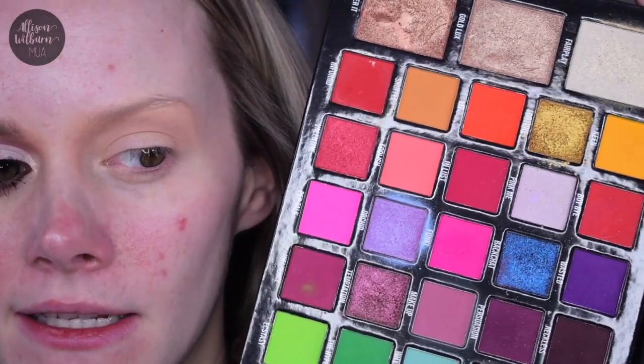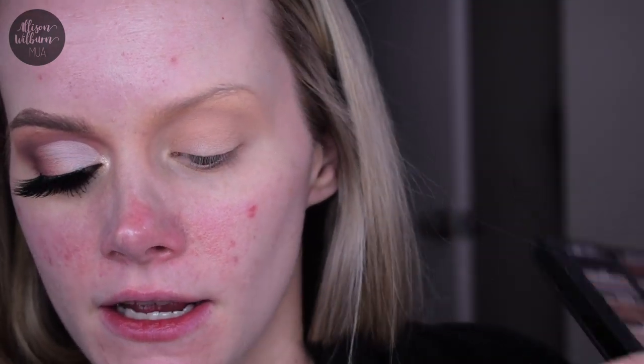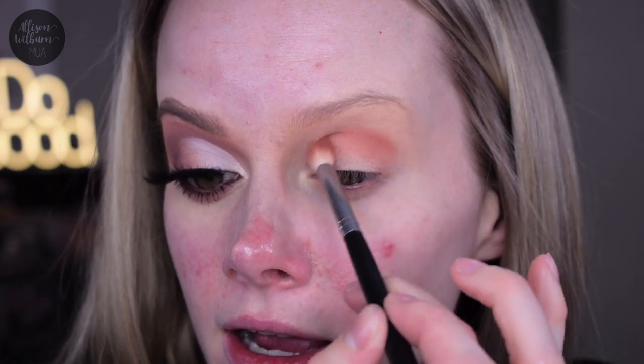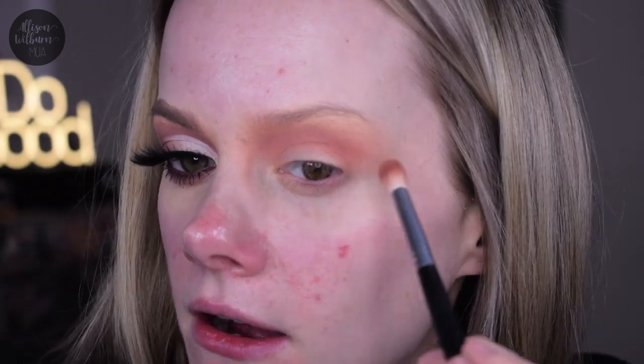I'm going to be using my Stacey Marie palette, using the shades basic, intuition, and pillow talk for my eyeshadow look. With the Morphe M441 brush, I'm going into the shade basic, which is a really pretty warm crease color. I'm blending this all the way across my crease, a little lower than where I did the face powder, kind of getting that up into my eyebrow in the front. I'm not pulling it really far out — just sort of letting it fade out and happen at the outer corner. It's not going to be really harsh, just going to gently go out and end.